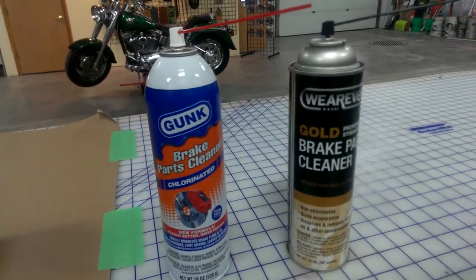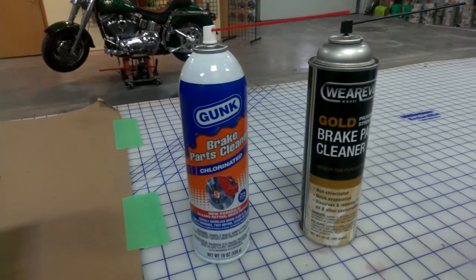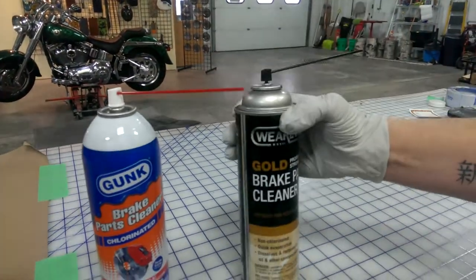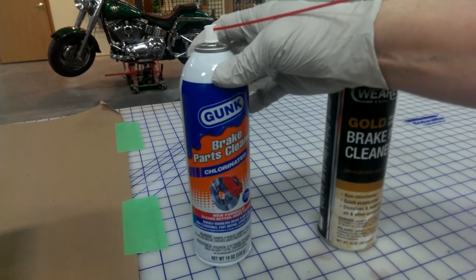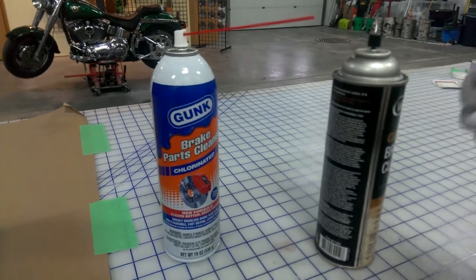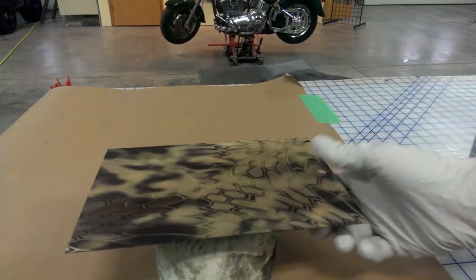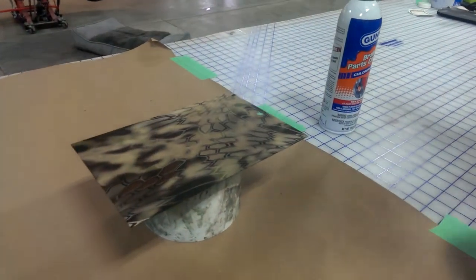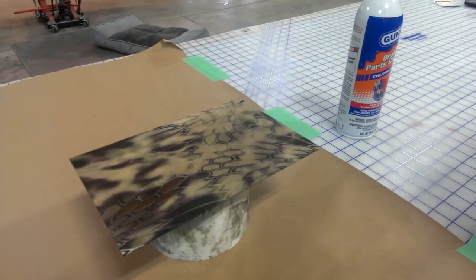Today we're doing a test of our flat clear on firearm applications. We're going to be using a professional strength non-chlorinated and a chlorinated brake cleaner — the chlorinated being much more acidic. This part has been flat cleared. This is going to test for the firearm industry, since a lot of guys have been using brake cleaner to clean their guns, and we want to make sure our finish is going to hold up to it.